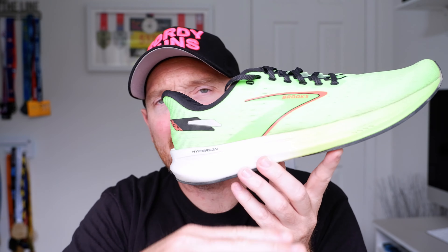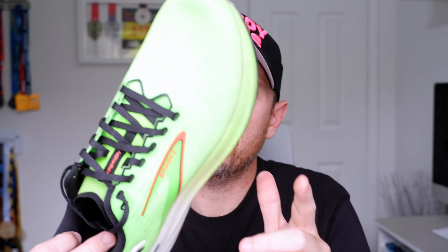Brooks did send me this shoe and the Hyperion GTS for the purpose of review, but I'm not getting compensated for these videos. They don't really care what I say, and I'm always going to say what I want anyway on this channel. This has been a shoe I've been using for those fast workouts, which is what it's here for. We've got the same Hyperion DNA Flash in the shoe — so from here down it's effectively the same as the previous version — but they've reworked the upper. It fits true to size. It's £140, and from memory it's about eight ounces. We don't have a carbon plate in here, and we've got a really good rubber outsole, which has been fantastic, especially in the wet weather.